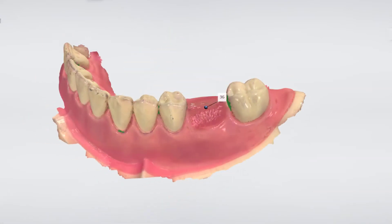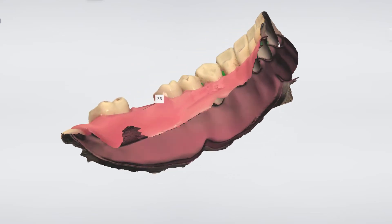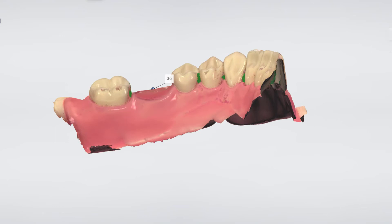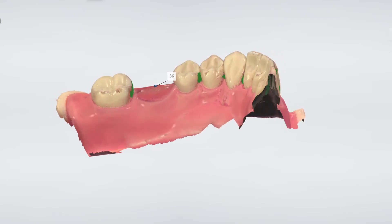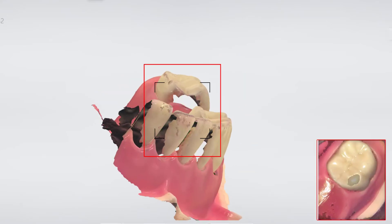Now we have a digital model with enough height on which to stabilize the guide. We also have a good view of the soft tissue, which is important to get a good understanding of the surrounding areas. Please note that for a successful and predictable outcome it is imperative that the implant site and the surrounding areas are fully covered by the scan. If needed, go back and cover the missing areas.